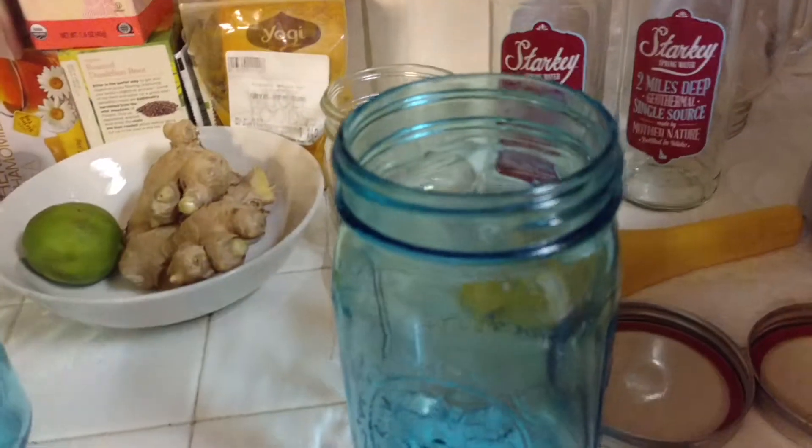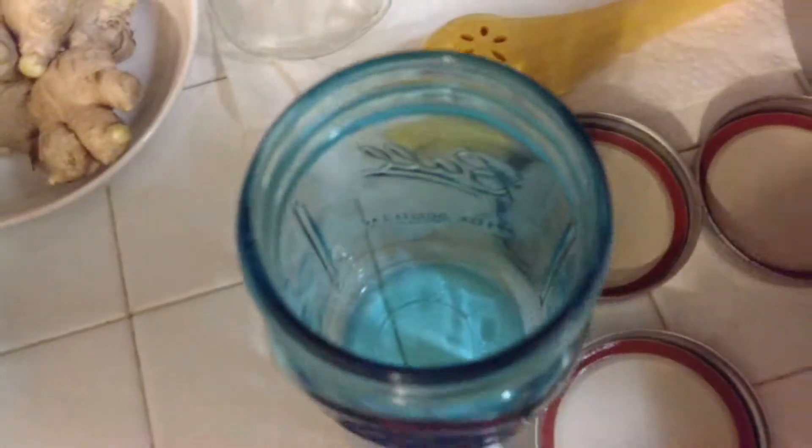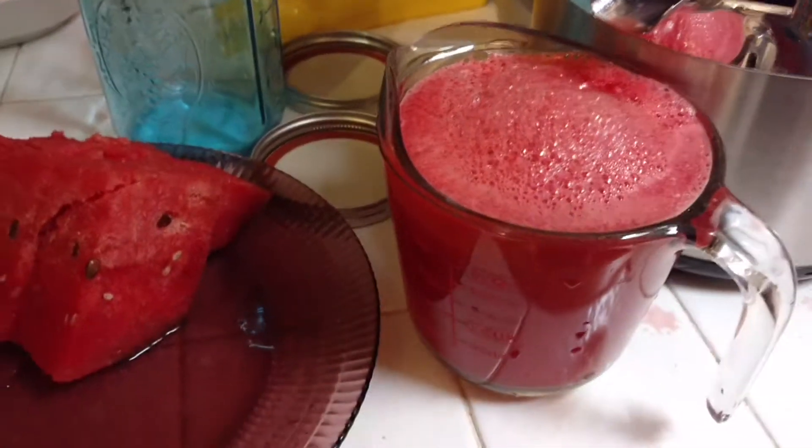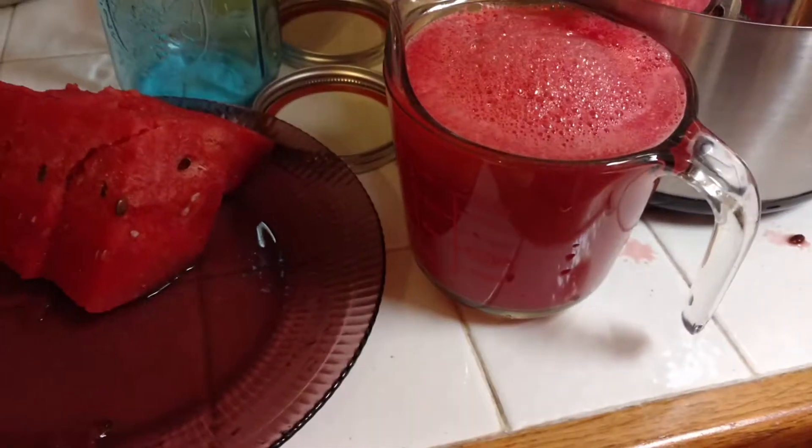Now, right now we already put lemon oil in these mason jars. I can't see it but that's essential lemon oil. And we're going to pour the watermelon juice inside these jars. There we go. And we'll show you the apple.